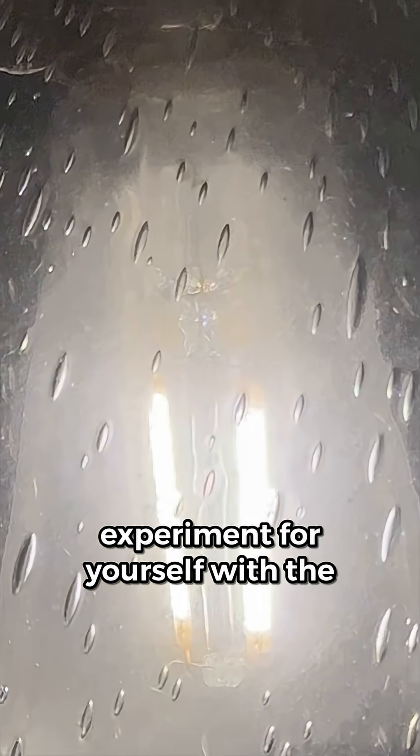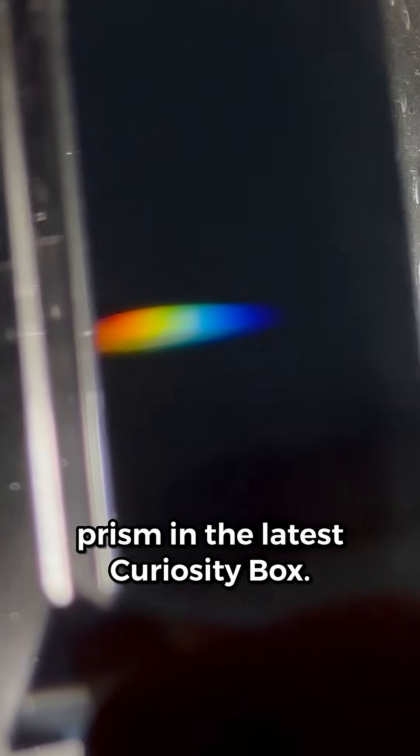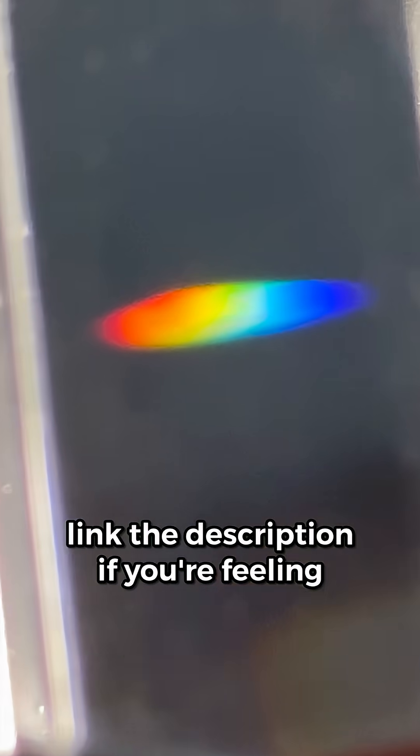You can try this experiment for yourself with the prism in the latest curiosity box. Link in the description if you're feeling curious.